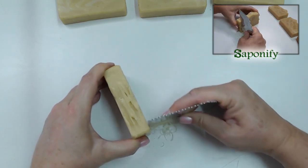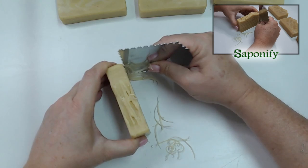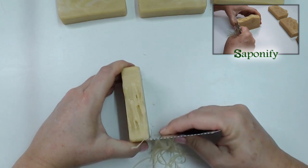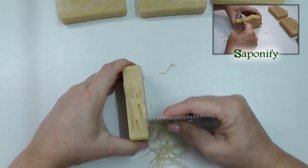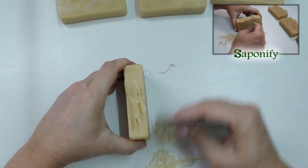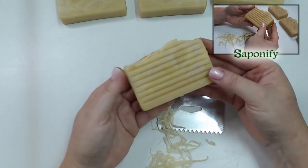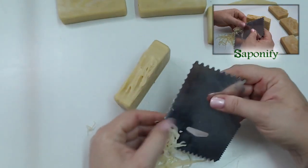You repeat the drag across the soap - you can take it as deep as you like, stopping partway or going deeper. Let's carry on with this one until we get the rounded shapes. And there you go - this is just to give it more texture and change it up a little bit.